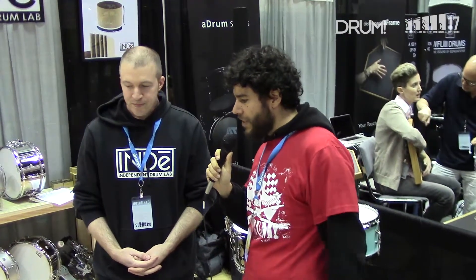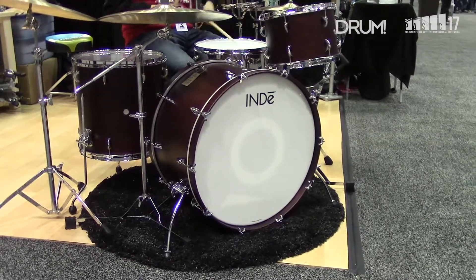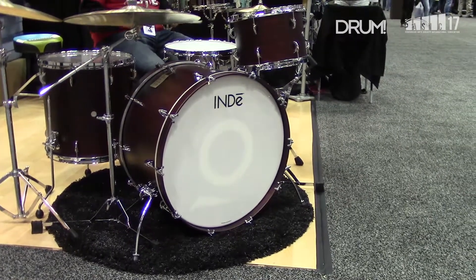Now I noticed that your bass drum is a pretty thin traditional sized drum, but I played it earlier and it sounds huge. How do you get that big sound with a thinner drum like that?